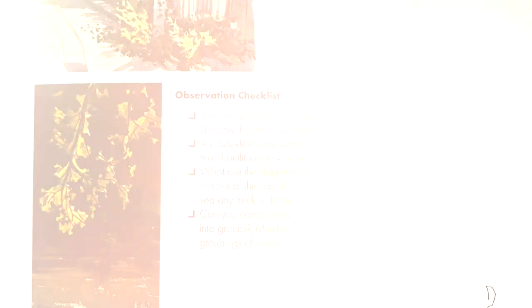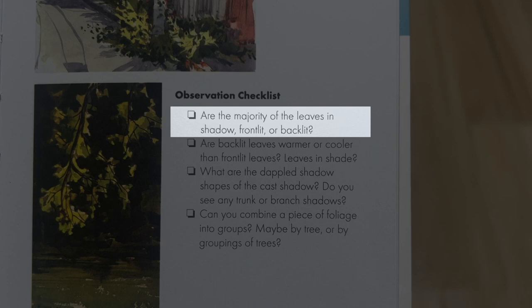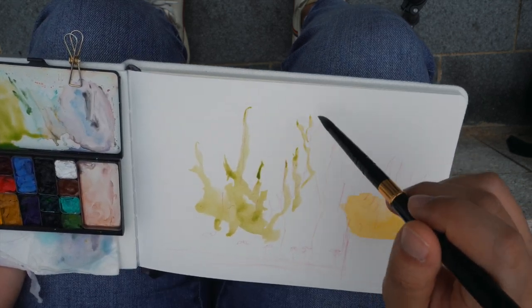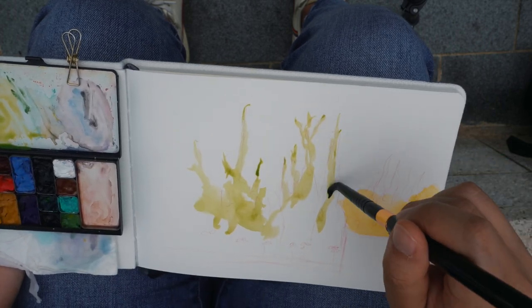Let's go through the checklist bit by bit and continue referencing our observational points as we sketch. First question: are the majority of leaves in shadow, front-lit, or backlit? Judging by how the sun is dispersed through this weather, I'd say the leaves are lit from top down. The background of the leaves is in shadow because they're clumped together, but looking closely, they're darker towards shadow areas while the light hits from the front. So we're going to say they're front-lit.